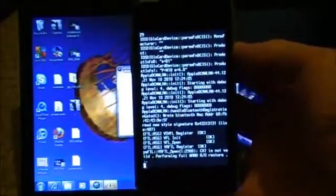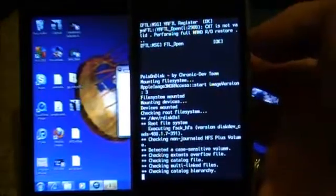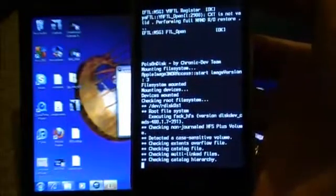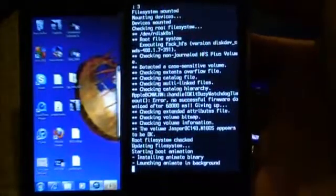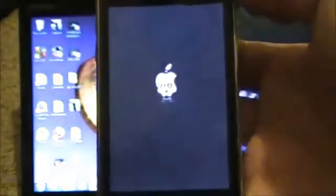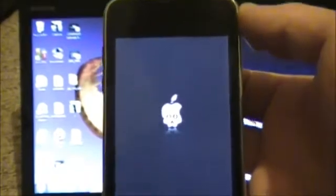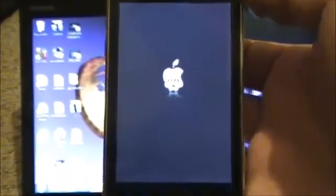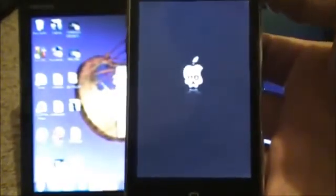Now it's going through the jailbreak process — just give it some time. While this is running, you can follow me on Twitter or Facebook; I'll have links in the video description. I'll always keep you up to date on the jailbreak community. Or you can subscribe to me on YouTube — links for everything are in the description, same place you found the Green Poison download.